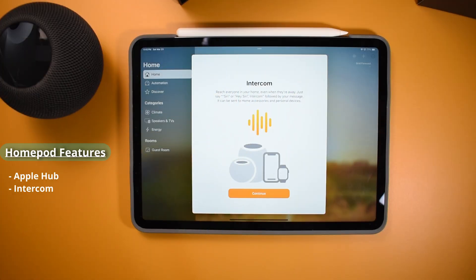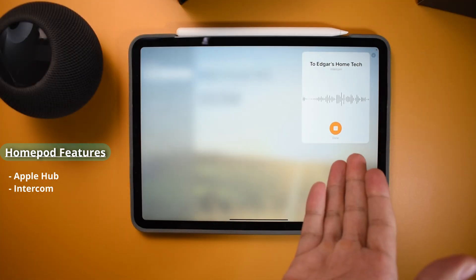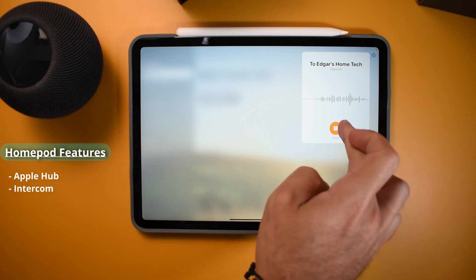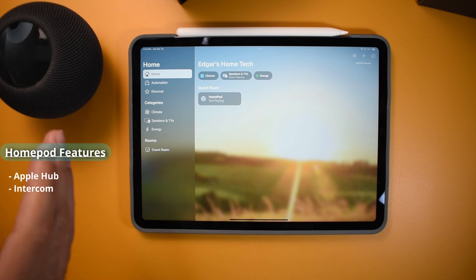One of the great things about the HomePod is the fact that it has intercom. You could actually intercom to a different HomePod if you have multiple, but you could also, from the app on your phone, intercom into the HomePod in your house. By pressing this little icon right here, I can say something that will eventually come out from the HomePod within a few seconds. So that is one of the features from the HomePod.